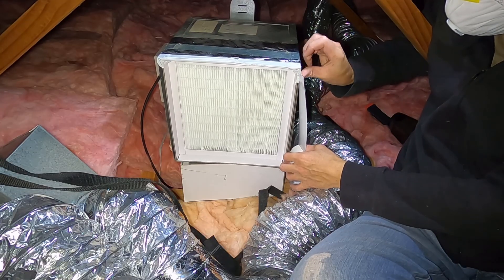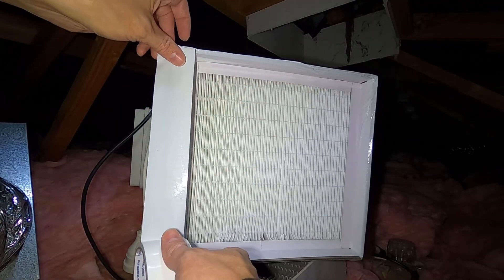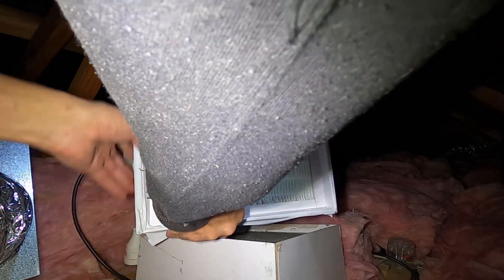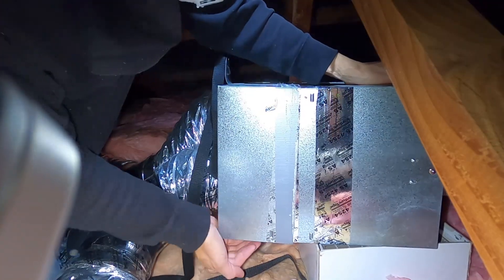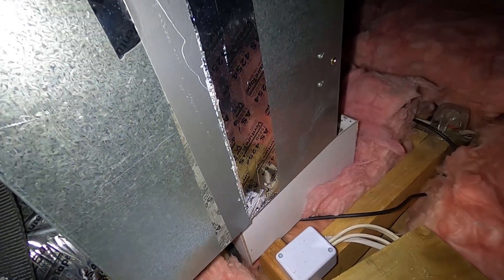Then we'll work down the side, run a seal down the opposite side, and finally along the bottom of the unit. That's taped in place now and we can put the two sections of the galvanized box back together again. Once the box is back together, run a new bit of tape around the edge of the two sections to create that seal.